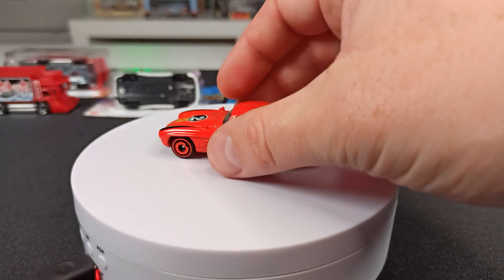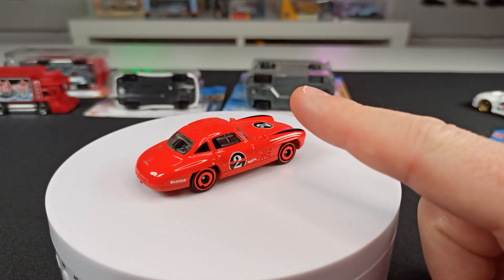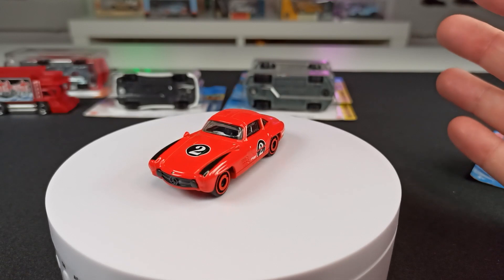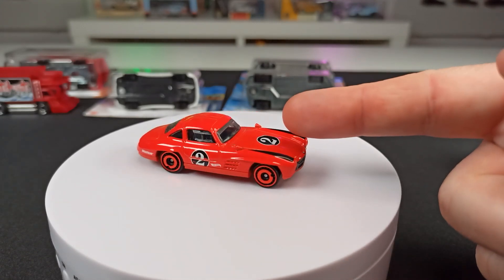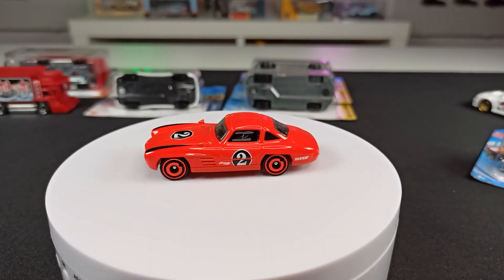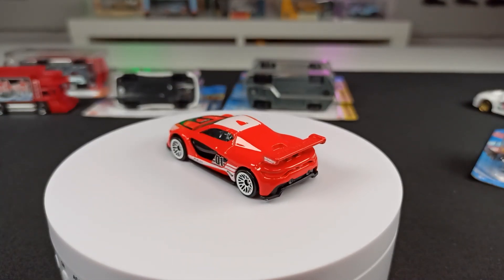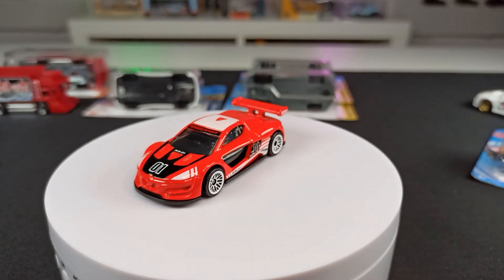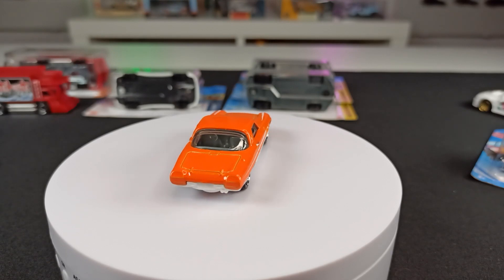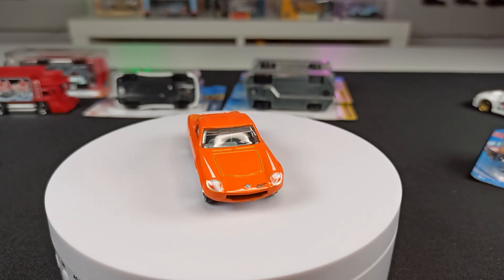I can show you some other mainlines that you can get this year as a super treasure hunt. This Mercedes 300 SL here is not a super treasure hunt — this is the regular mainline version in a red livery, but the super comes in a darker red spectraflame livery. Same with this Renault Sport RS01 — the regular mainline version, but also a super treasure hunt this year. And the last one I'll show you is the Mazda Cosmo Sport — if you're lucky, you'll find the super treasure hunt version of this one too.